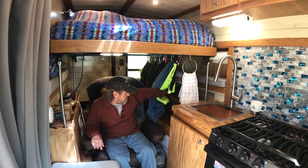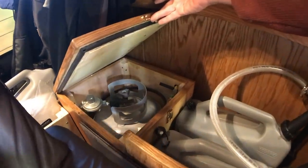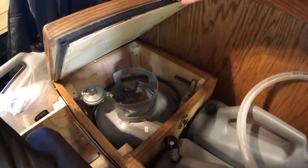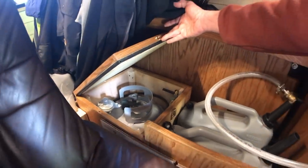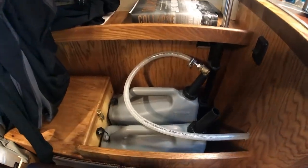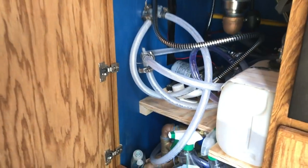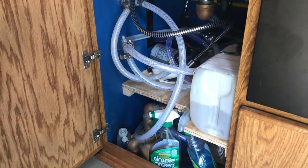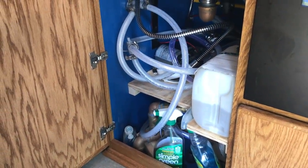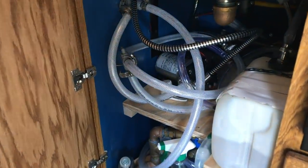On this side I've got my propane locker, which is easily accessible to get at my propane tank. And then there's my water system. For the water system, I go with the jerry can method. My plumbing system here features a five-gallon gray water tank.